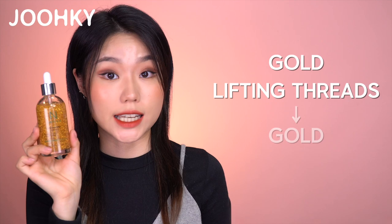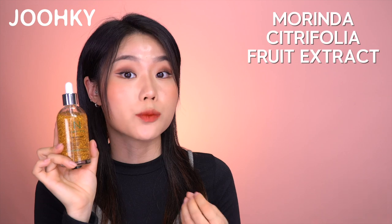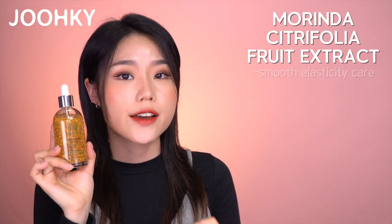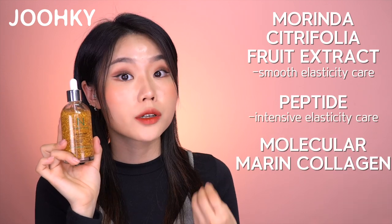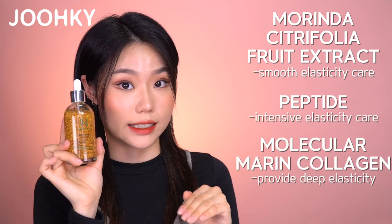The gold lifting threads are said to provide elastic care to the skin. In addition, it also contains Morinda Citrifolia Fruit Extract for smooth elasticity care, peptide for intensive elasticity care, and molecular marine collagen to provide deep elasticity. This product has also completed a 3-step safety test. I think it's great that it contains a lot of gold and gold lifting threads. Since it has a bit of a viscous texture, I thought it might be thick with a strong scent, but it absorbed quicker than I expected. I was very pleased with how smooth my skin felt and that the scent became faint after absorption.